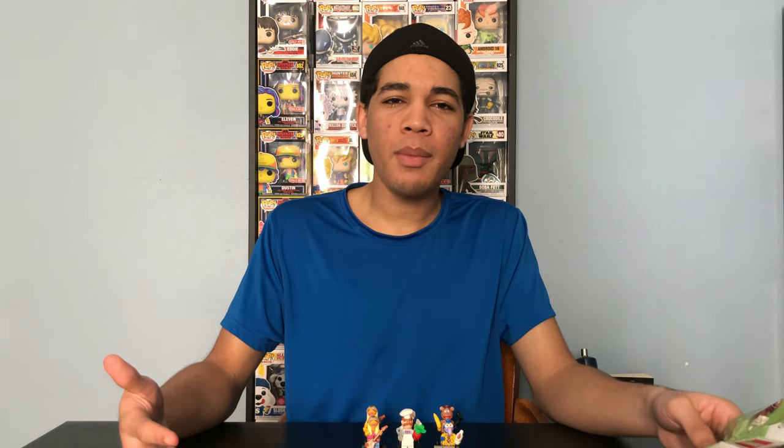I hope you guys enjoyed this video. If you did, leave a like. Let me know in the comments what your favorite Lego Muppet minifigure is, and do you have any Lego Muppet minifigures in your collection? If you want to see more, subscribe. And I'll see you guys in the next one.